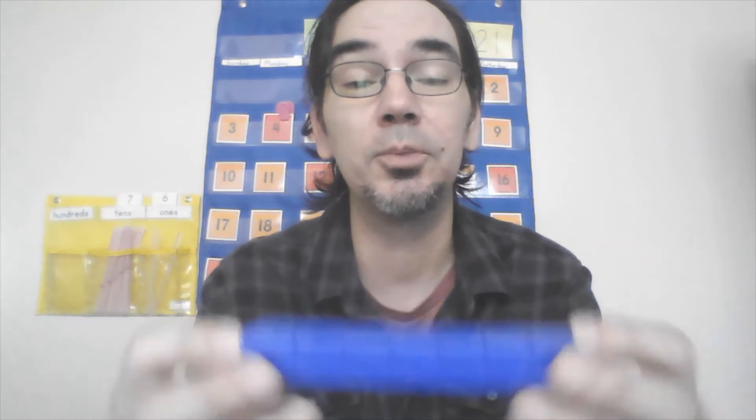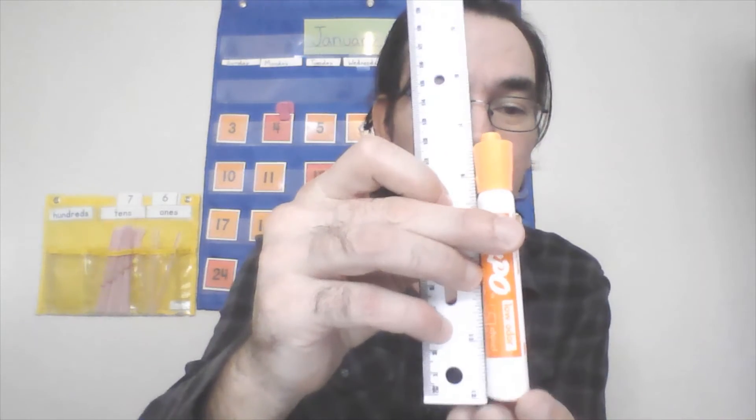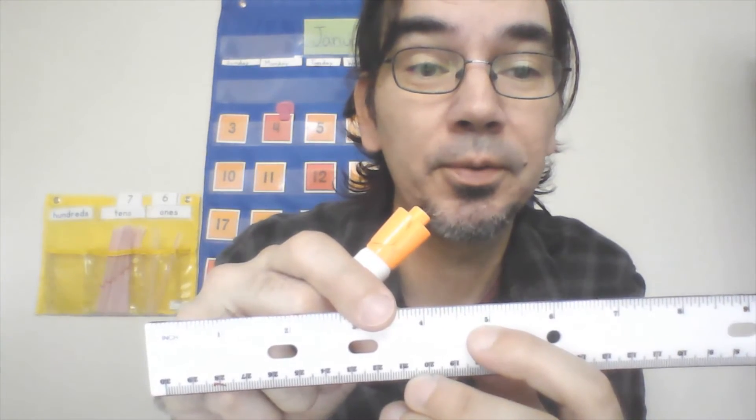These are good measuring tools because between the cubes there are no spaces, which gives you a more accurate measurement. If there's a big space between your tools, you won't be accurate. If you look at our ruler, we start at one and go to the next inch with no space in between — they're all right next to each other. If you measure with a ruler today, get the ends lined up just like with the cubes. This marker is in between, so it's either about four inches or about five inches.